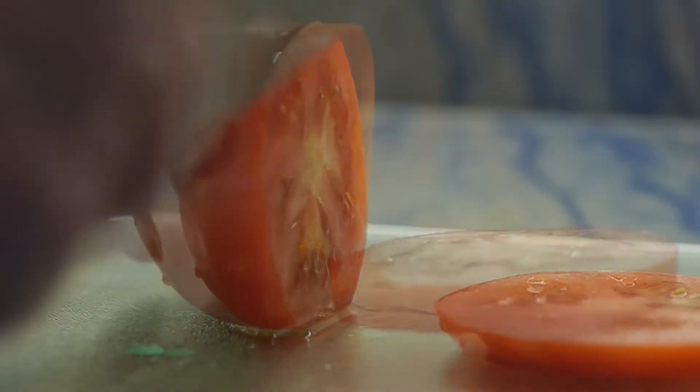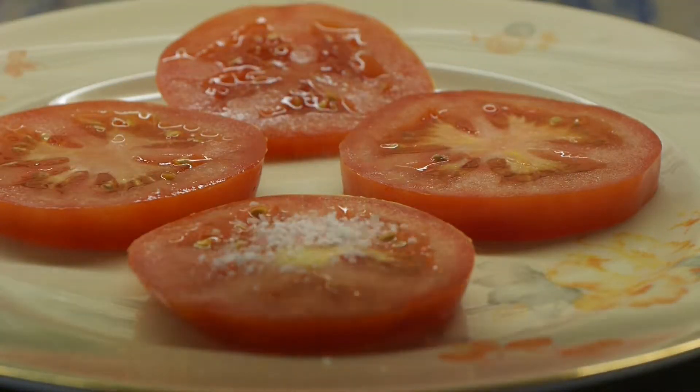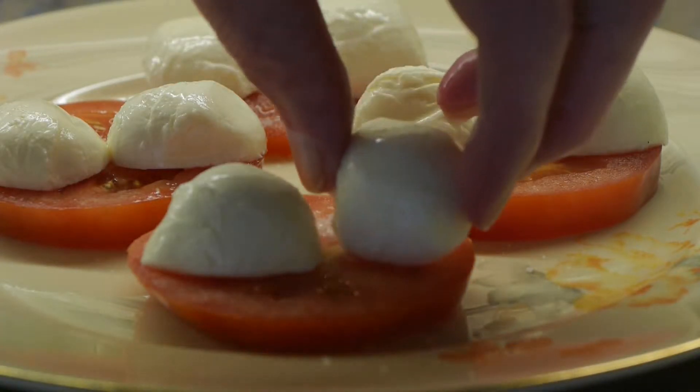Wash tomato. Cut tomatoes in quarter inch slices. Put tomato slices on plate. Add salt. Cover tomato slices with bocconcini slices.